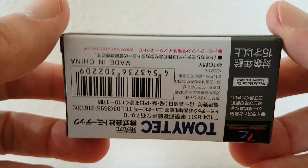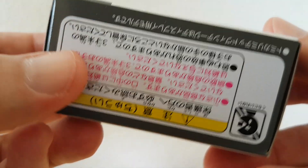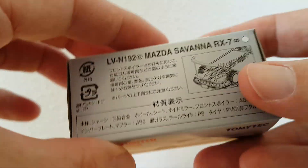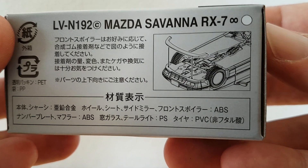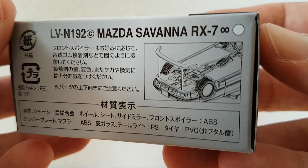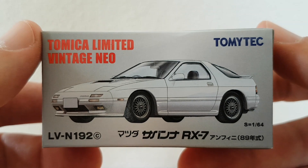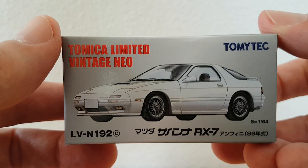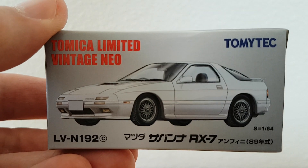Let's have a look at the box. There you can see the type: Mazda Savanna RX-7. You can add a spoiler if you like — I never do that, I just leave it in the box. I already have two other versions of this one, the first two, but I think they are from another year and have different rims.